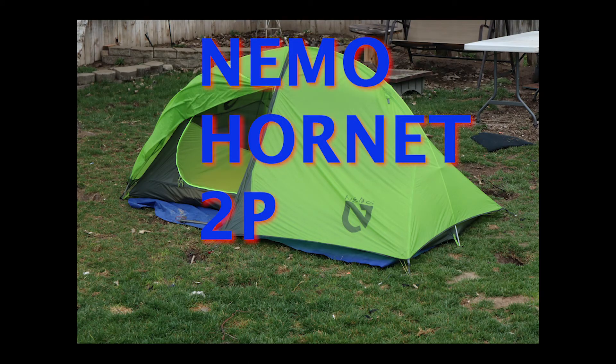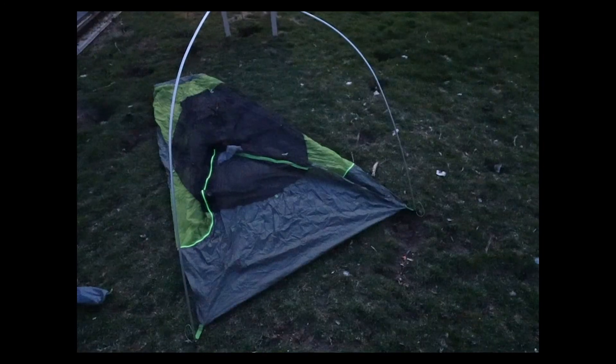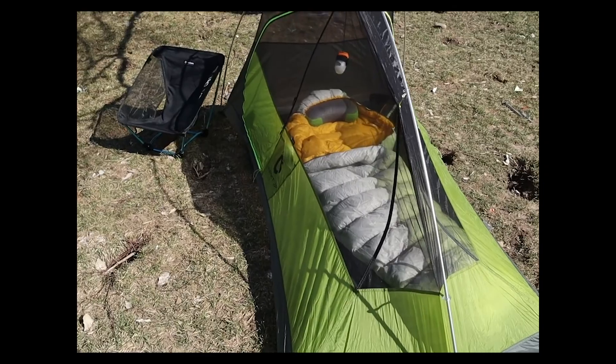Gear Man here with MotoCampingGear.com to discuss the Nemo Hornet two-person tent. It goes together relatively easily. One grommet and two snaps back by the head side of the tent — simply snap the hooks onto the poles, pull out the front sides, stake down the front and the back, and you have a perfect stargazing abode.